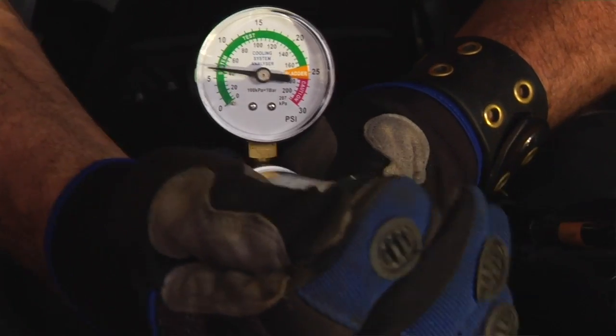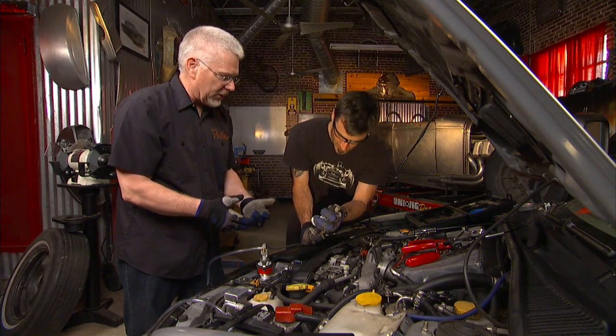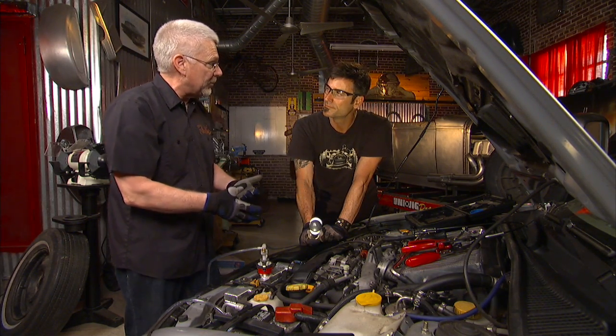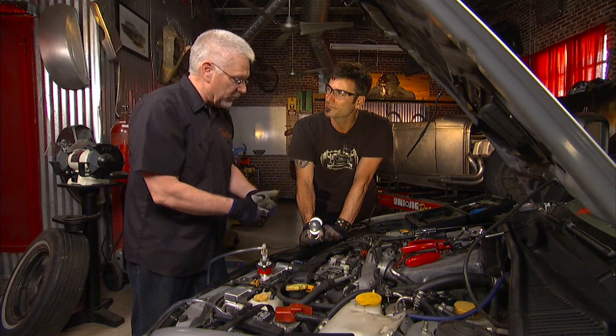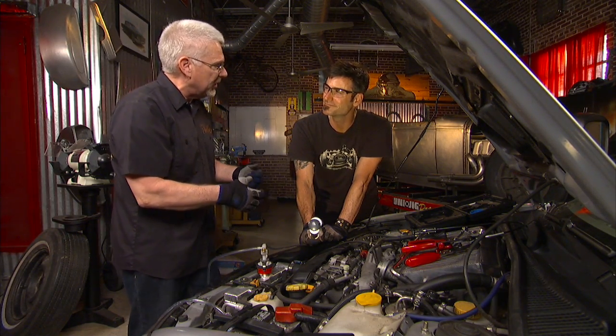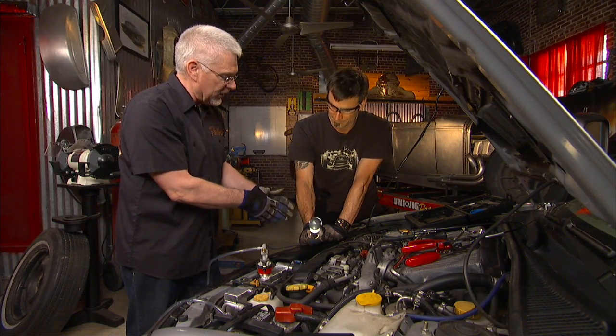As you pump pressure into the system you are actually pressurizing the system. Most systems are about 14 to 17 pounds. If in doubt, you can always look at the radiator cap — it's usually stamped right on it. Look for your leak; once you get the pressure on it, it should hold pressure for probably a couple of minutes. Look for a leak on the hose or wherever it would be.